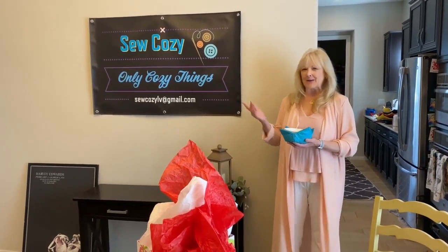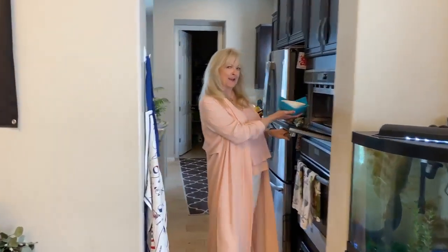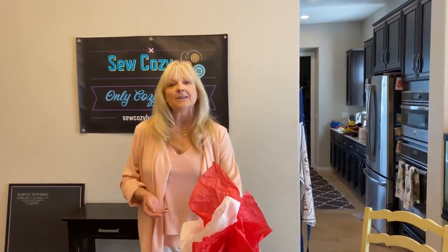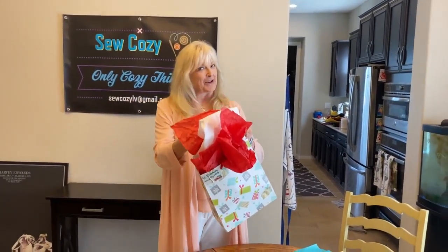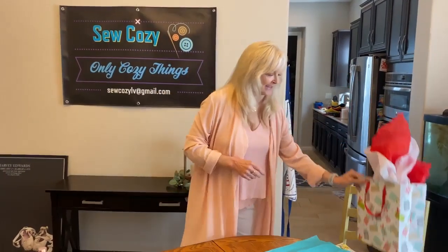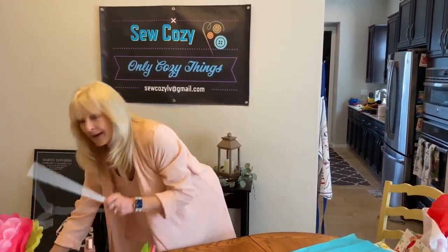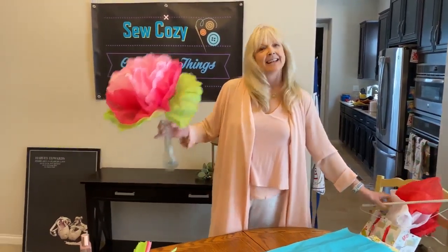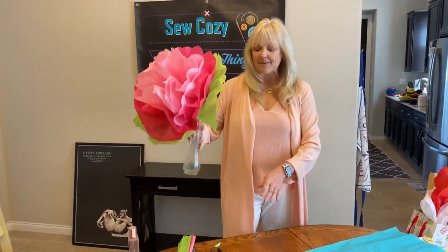Hi, I'm Diana with So Cozy. Normally I'm making microwavable bowl cozies to sell at craft shows, but today I'm going to show you how to bring a little springtime into your house using things that you probably found doing your corona cleaning. I'm sure you have a lot of these hanging around. We're going to turn this into this — a little bit of springtime, a giant paper flower.